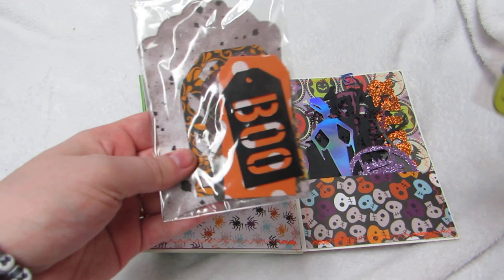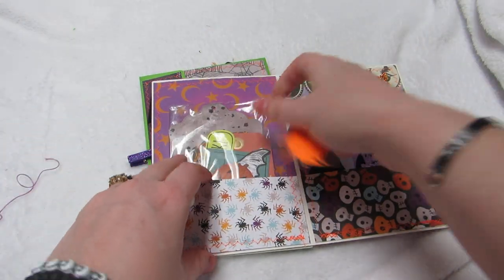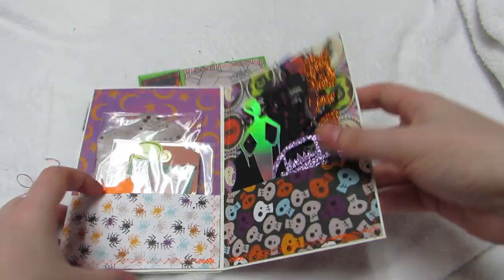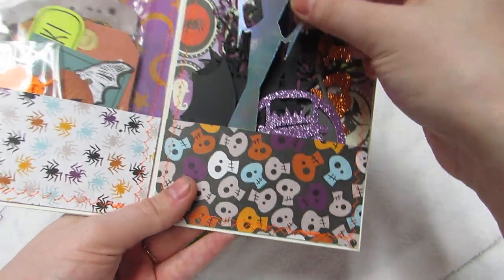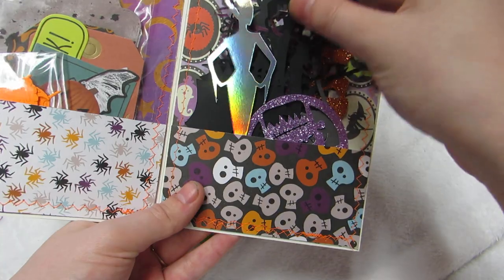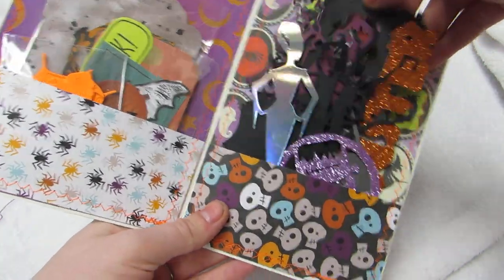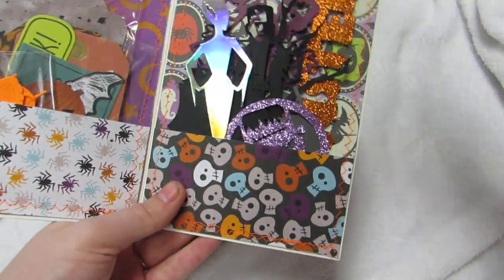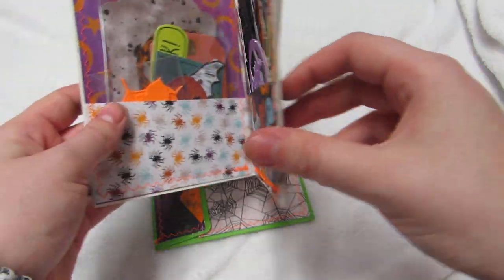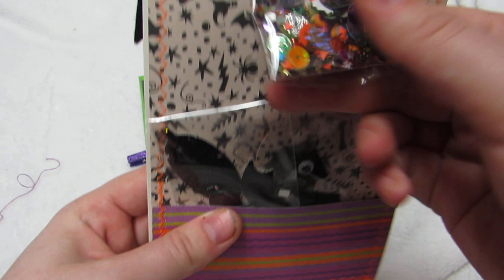As you can see, in the first pocket I have my tags that were required, with extras in there, my ephemera pieces, and then these are extra die-cut pieces I cut out. My required cut-out pieces are in here too - most of them are around the Frankenstein theme. Then I added as an extra this little paper clip up here with a little Halloween sequin mix.